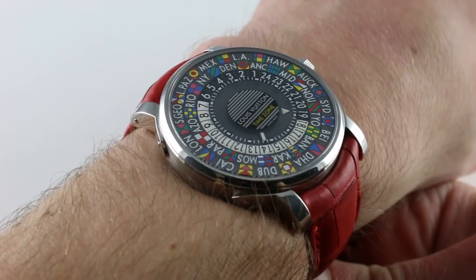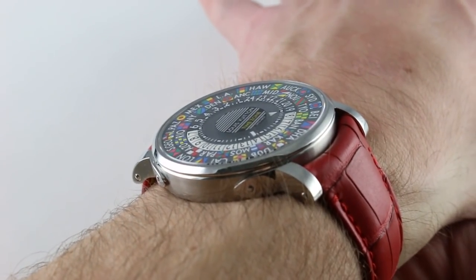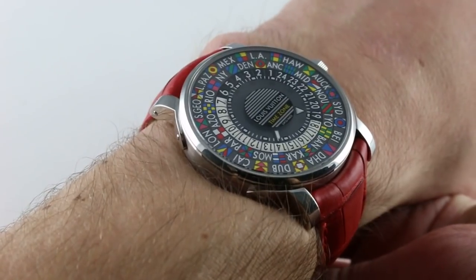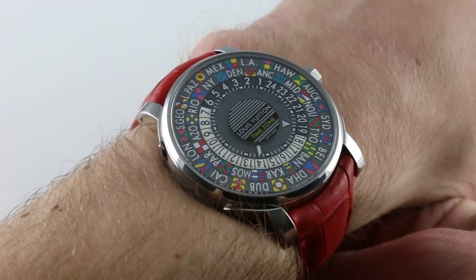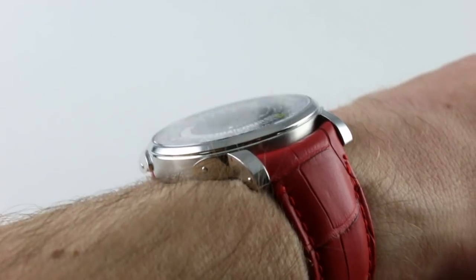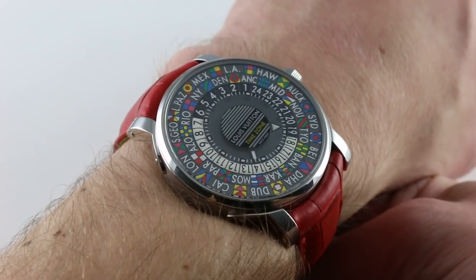Today we're discussing the Louis Vuitton Escal Time Zone in stainless steel. You can see and purchase this stylish stainless steel world time watch on our website. Subscribe to our YouTube channel if you enjoy these videos, and click on the card in the upper right-hand corner of the screen at any time during this video to see our full sales listing for this watch, with additional accessories, high resolution images for your desktop, and complete pricing details for this and all timepieces for sale on our website.